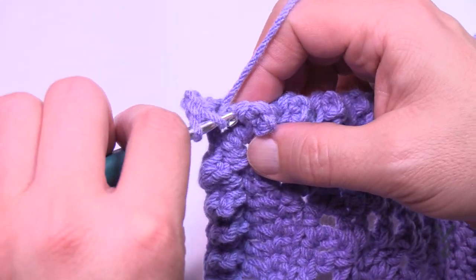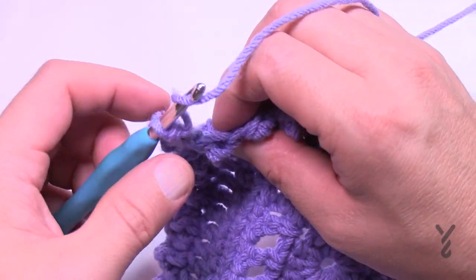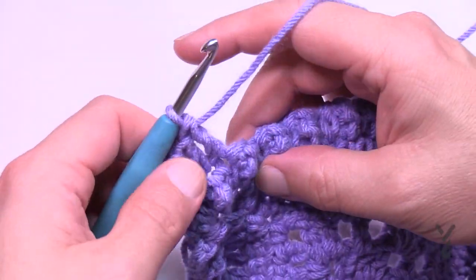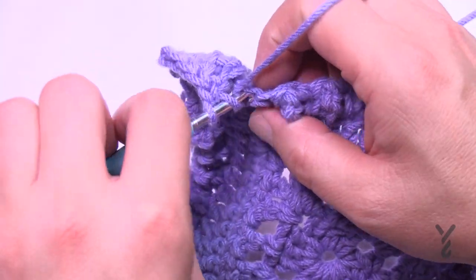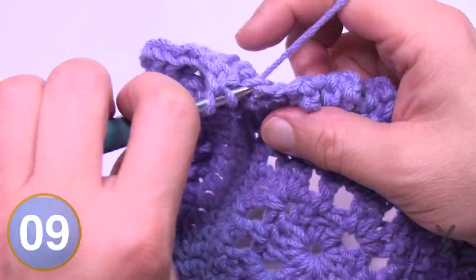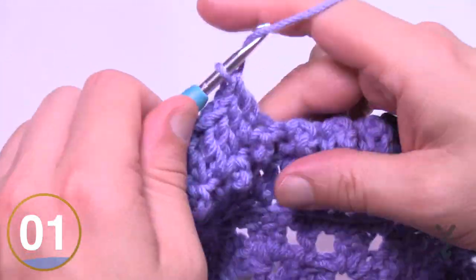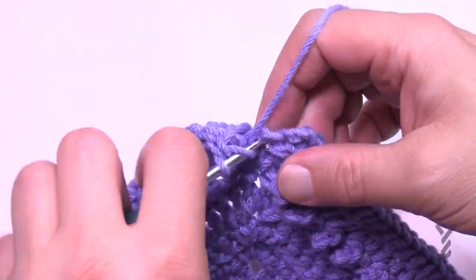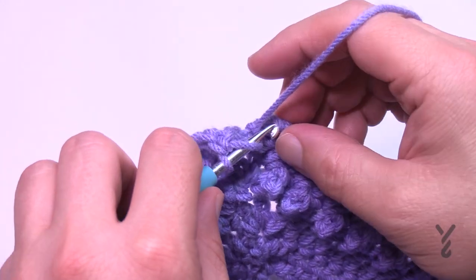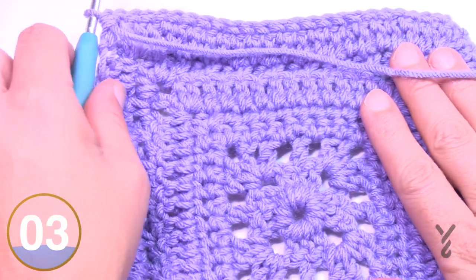In round seven, you need to tilt the trebles toward you to access the tops. One double crochet in each stitch, two double crochet, chain two, two double crochet in each corner. Coming back around, apply two double crochets into the very first corner and join — this is the end of round seven. Turn your work; the wrong side is up first, and this is the start of the repeat.